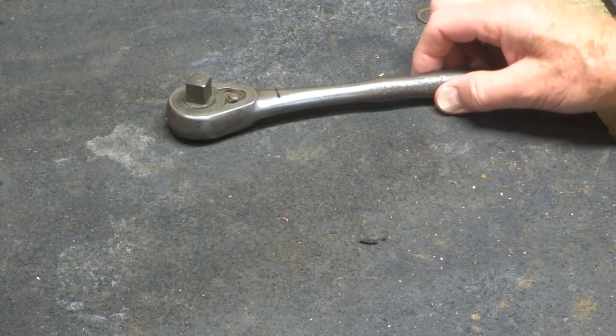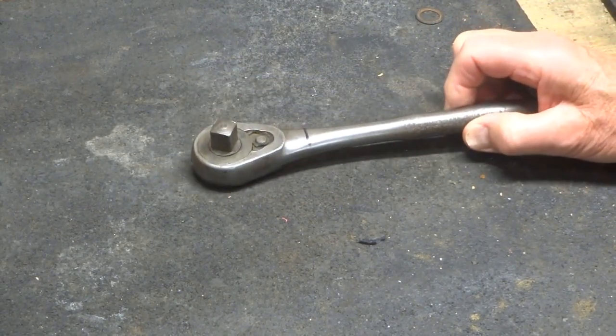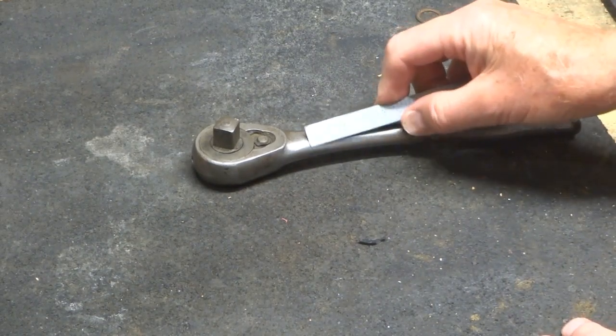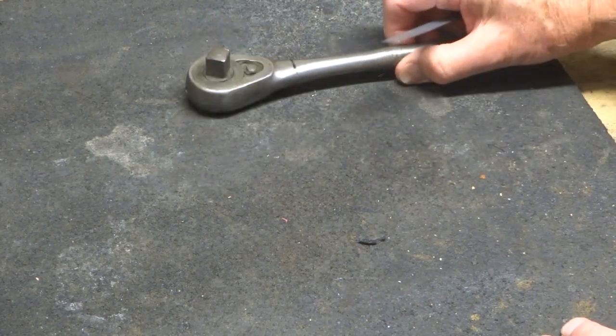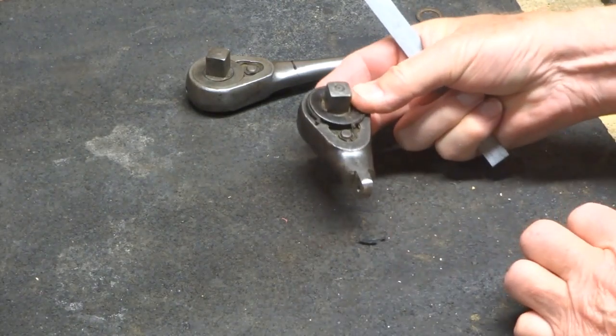This is how I made a flex head wrench from a wrench just like this one. The first step was to cut through right here and cut off the head. Once you've done that, you're going to have a piece that looks like this.